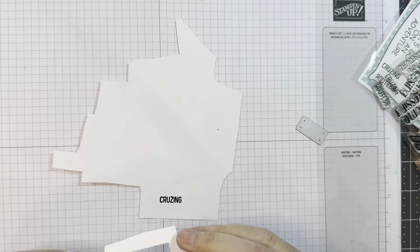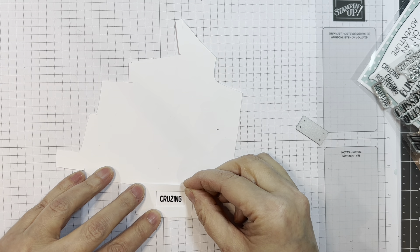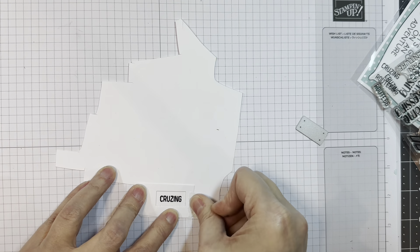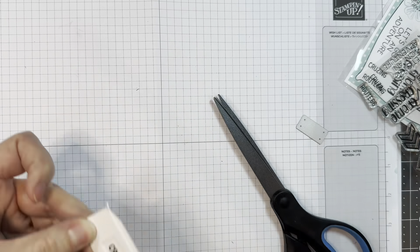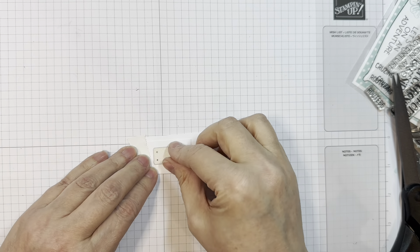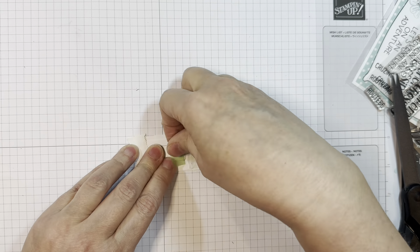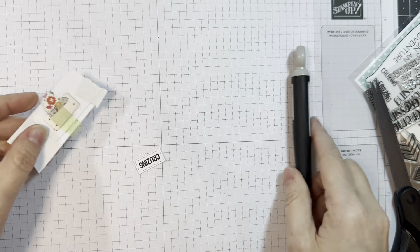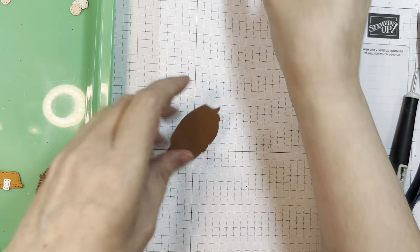I took the license plate die from that brand new Car Dies Off-Road Vehicle set. What I did was I cut it out of white cardstock first and then kept the frame. Then I lined it up so I know I'll cut that out evenly. I tape everything down, make sure nothing moves, and then I'll run it through my Spellbinders and a Griffin Mini Empress machine. It says 'cruising' — kind of fun.